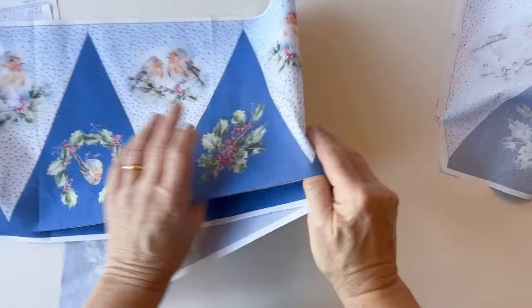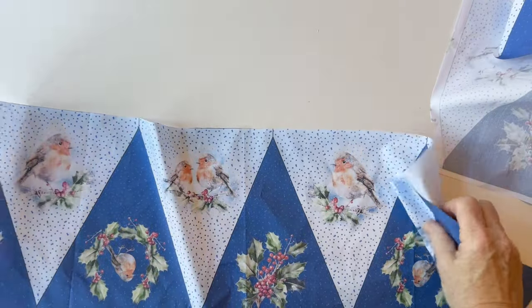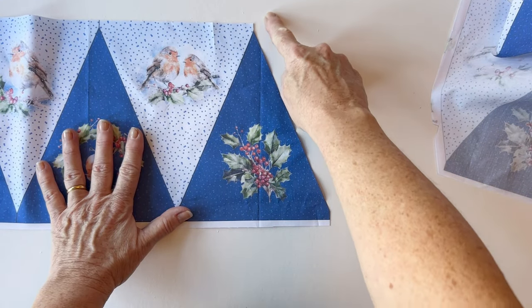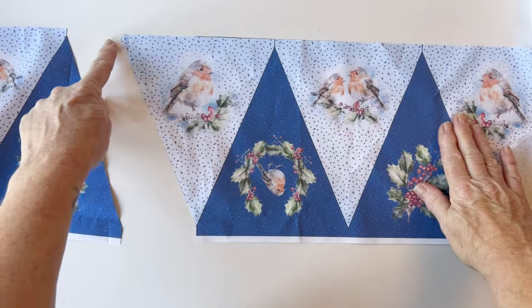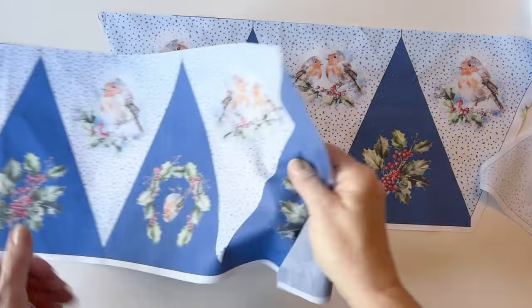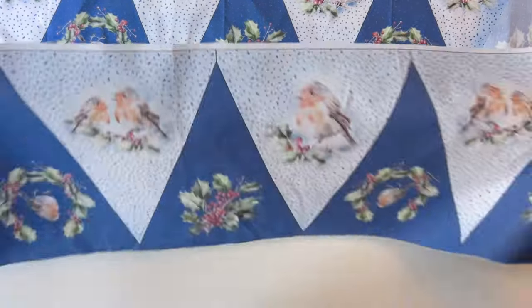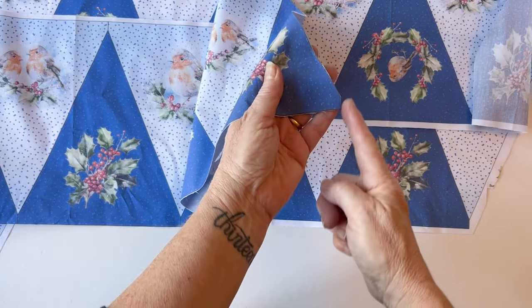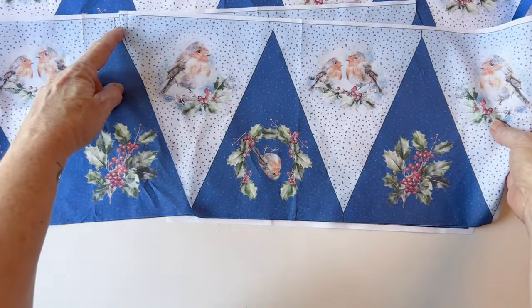If you're using the narrower fabric, you'll need to trim your bunting. First cut it in half along the centre to make two long strips. Then count along the bunting flags and along the edge of the tenth flag, cut along the straight line, up the diagonal line, and up the other straight line — this divides it into two pieces: one with ten flags and one with five. Do the same with the other strip, cutting along the edge of the tenth flag, leaving a smaller piece with five flags. All of this is listed in the instructions.